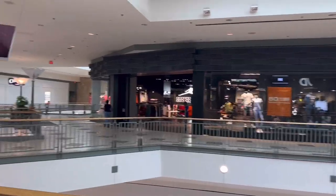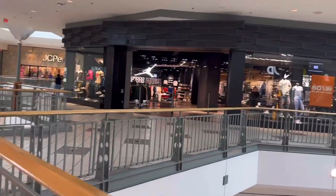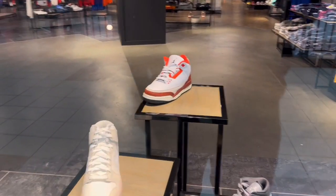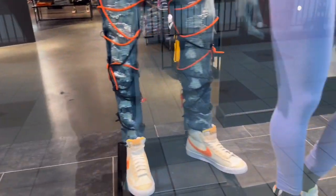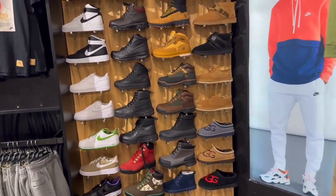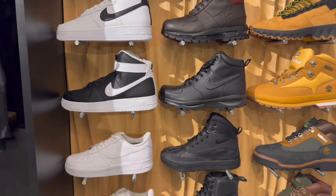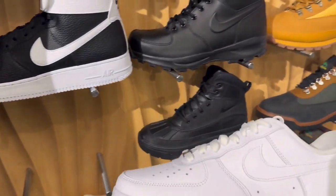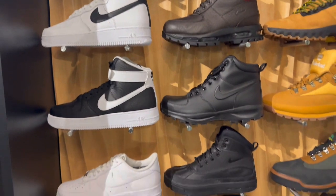We're going to go right across the hall to what used to be Jimmy Jazz, but I think they're changing over to Snipes. Let's see what we got in here. Look what they got sitting in the window - we got a little Mars 3s, got some mids, some blazers, those 7s. Let's go inside. You got some Timberlands, you got your rain boots, your duck boots. Got some G-Knits in here, all white - we like those.